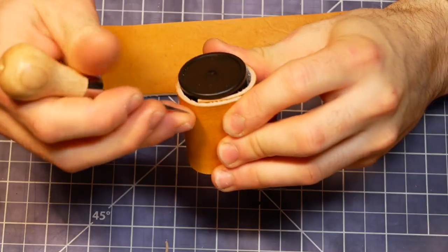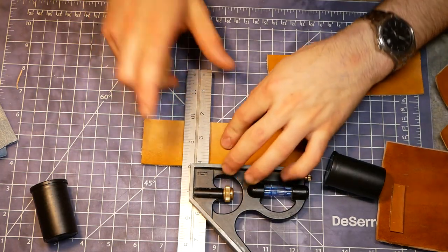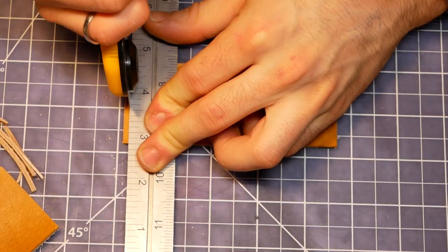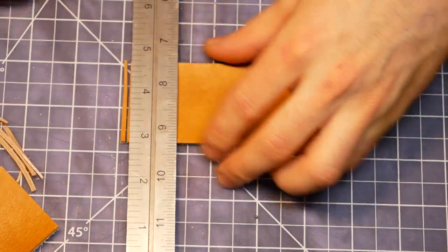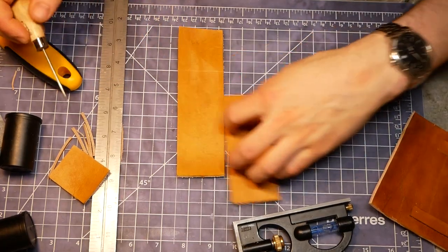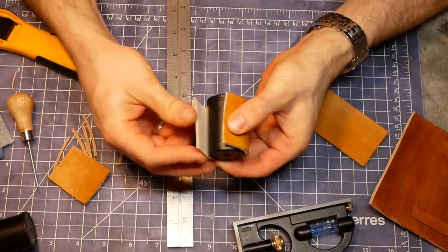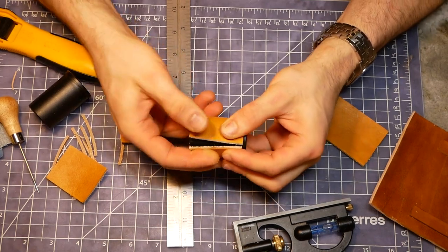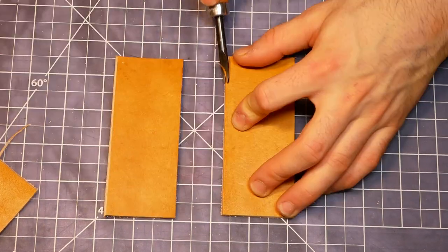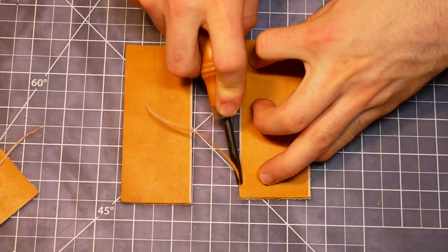Next, I wrapped the film canisters with the strips of 5-6oz leather and trimmed them to length so that the ends don't quite touch when they're tight around the canisters. This gave me room to snug up the wrap with baseball stitching. I finished the edges of these pieces now since it would be really difficult after they were attached to the backing.